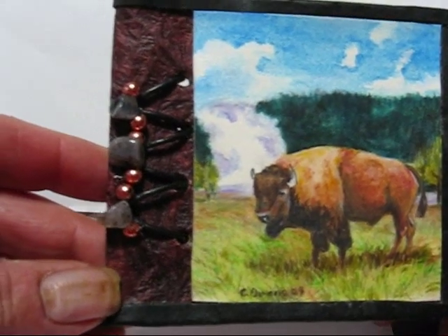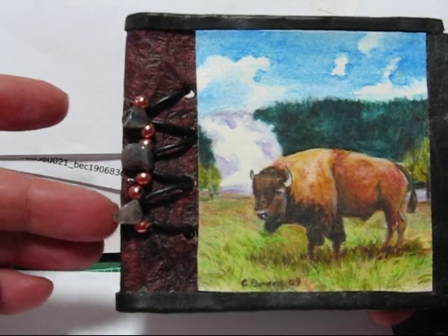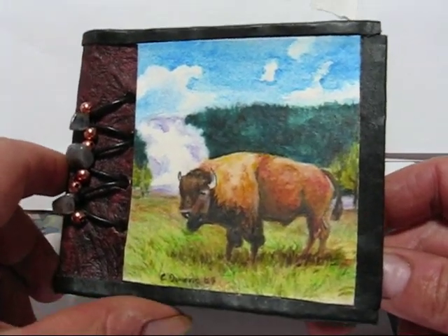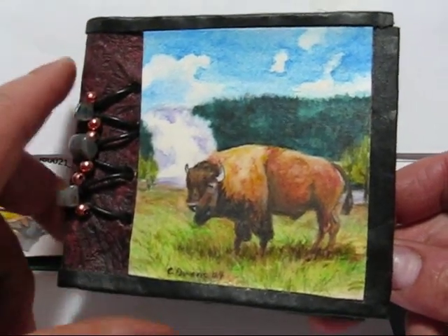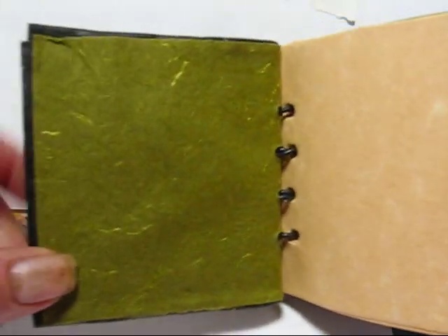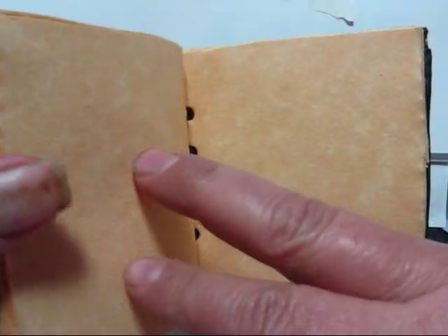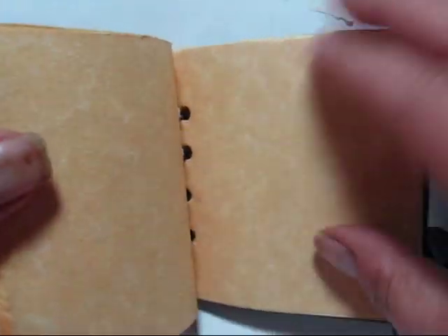It's accented with Montana agate beads and copper beads with real leather binding. There also is leather binding around the sides. If you open it up, you see it's also lined with a green silk paper. It also has 18 pages of gold parchment blank pages.